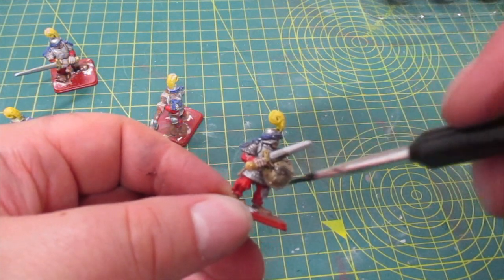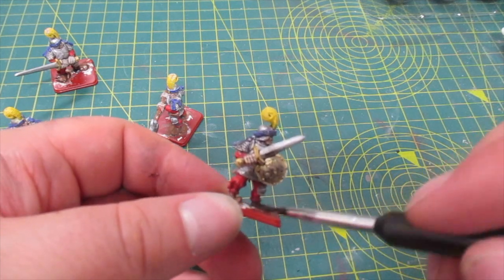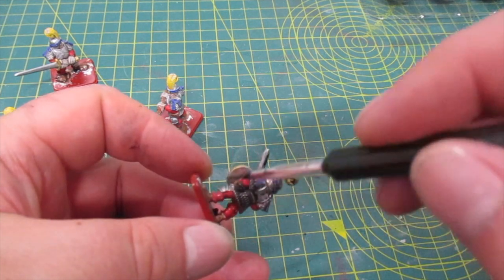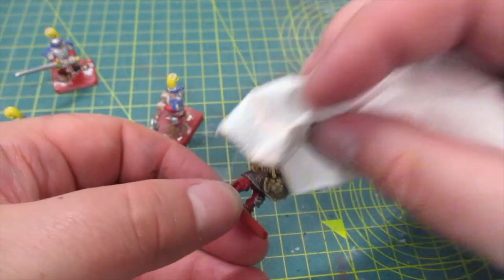And now for the black wash to make everything feel dirty and used. And then I dab off the excess with a tissue.